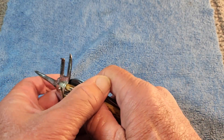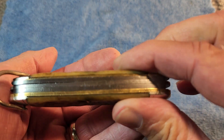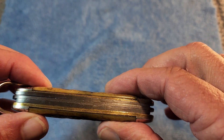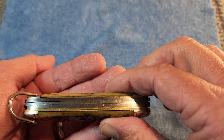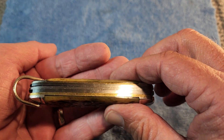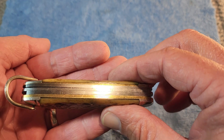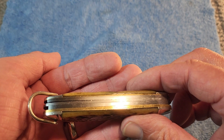Some other things that help date this knife: the brass liners. The information I have is that sometime around 1942, because of the war effort, there was a moratorium on using brass for manufacturing, and so they switched to steel liners. Since these are brass liners, that is one clue that this knife is prior to 1942 or 1943.